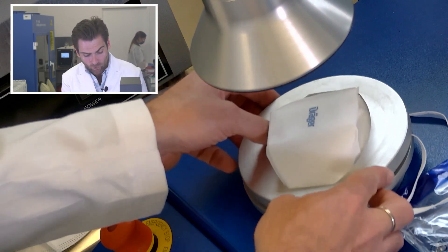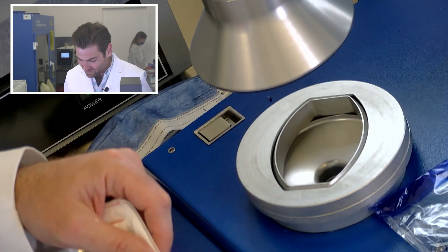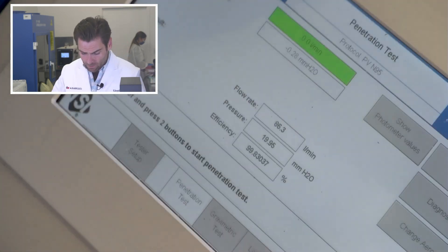If we were able to really show the breathability of what it's like when you wear it, it would be much more breathable — but this has it at 199.5 pascals. Seems like a great mask. I'll go ahead and try this on.